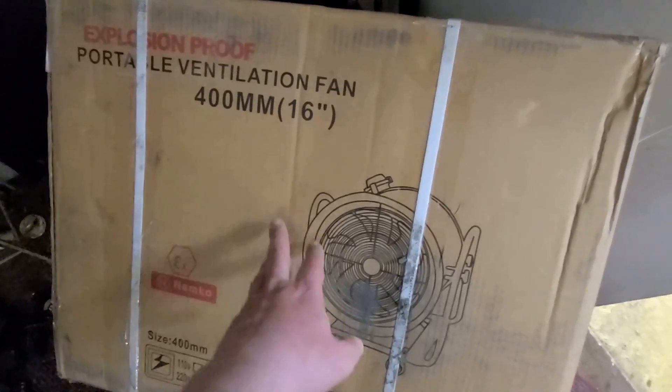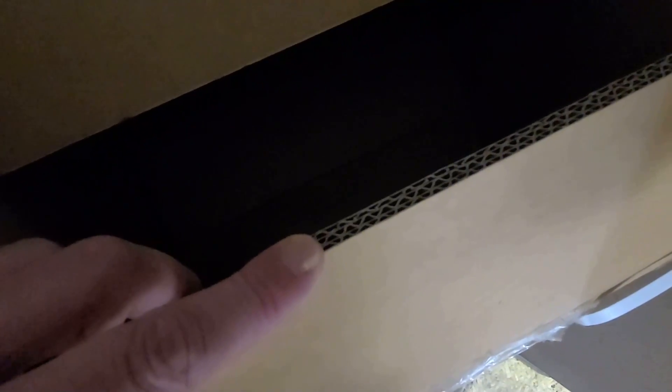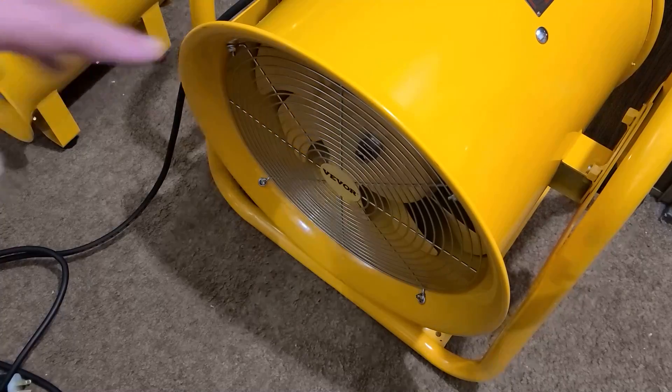It was packaged pretty properly — a pretty heavy-duty box, strapped. It has quadruple wall, and they also include these heavy-duty reinforcements, so it actually is pretty decent packaging.